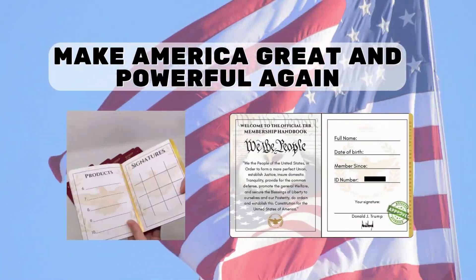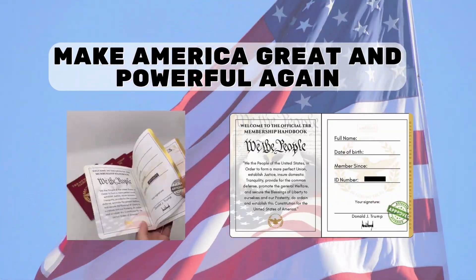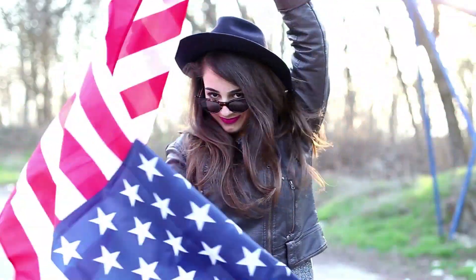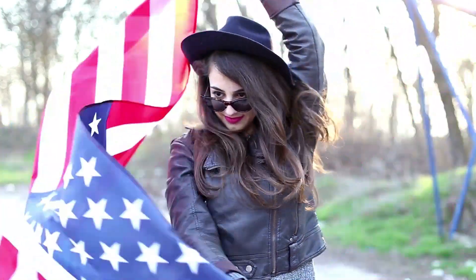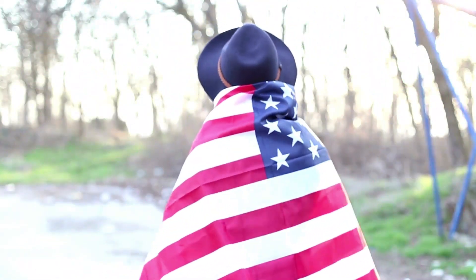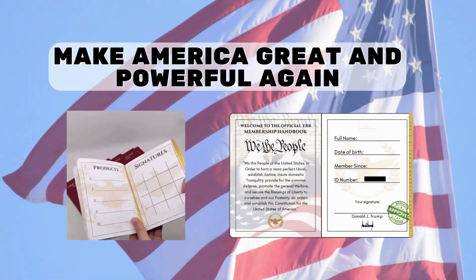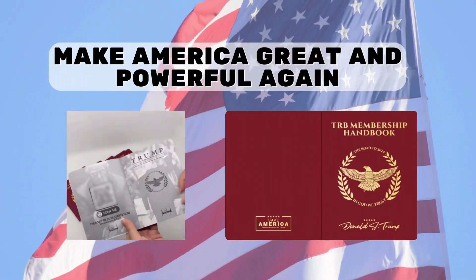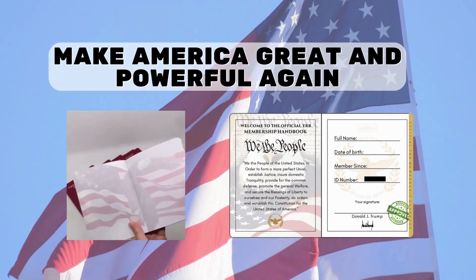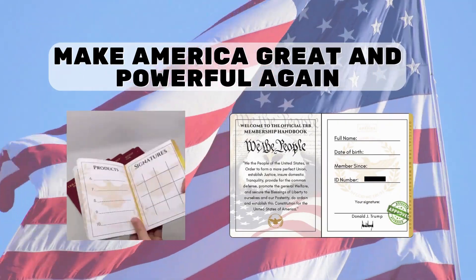TRB Membership Handbook brings attention to its impressive quality and richness of detail. It's something any patriot would like to have in their home, and it's also a great option to give another patriot, who will probably be surprised to see the beauty of this item, which can be passed on from generation to generation to show our children the conservative ideals of honor and dedication to the land. This gorgeous TRB Membership Handbook is made with the finest materials available, with an extraordinary design — an item of great presence and great artistic value.